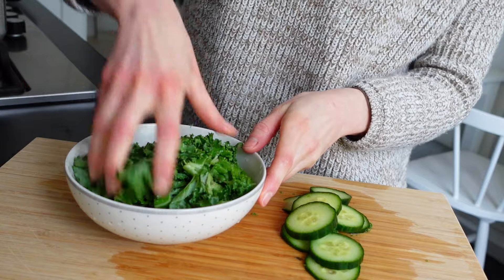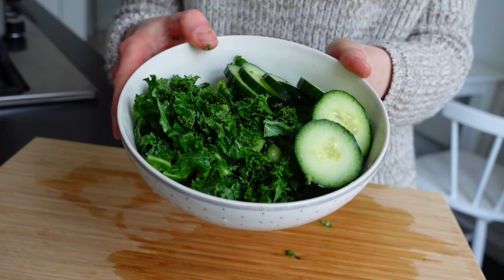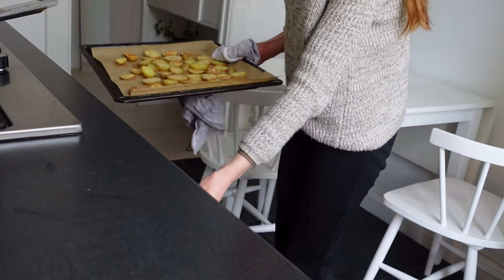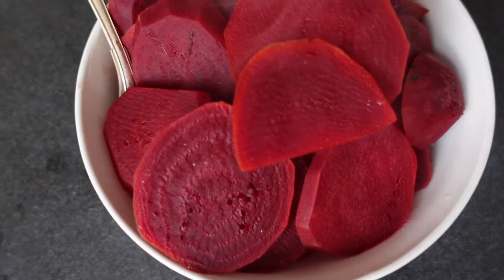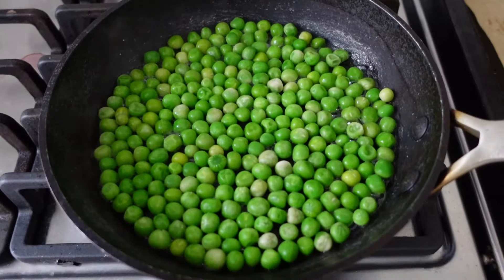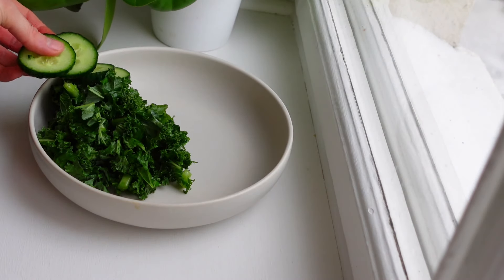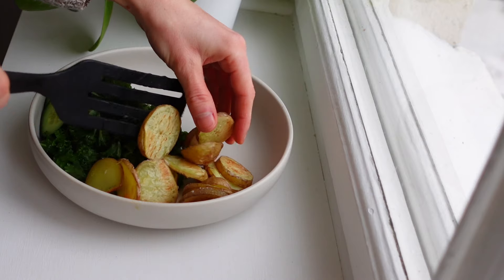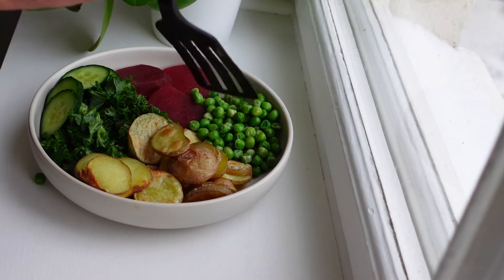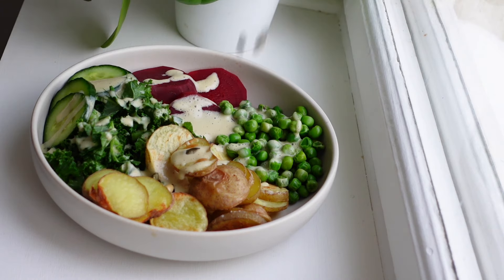If you want you can also add some olive oil to the kale. When the potatoes, beetroots and green peas are ready, it's time for serving — add the green kale and cucumber, potatoes, beetroots and green peas in a big bowl, then add the wonderful dressing on top. I also added some toasted pumpkin seeds for some extra crunch and iron.